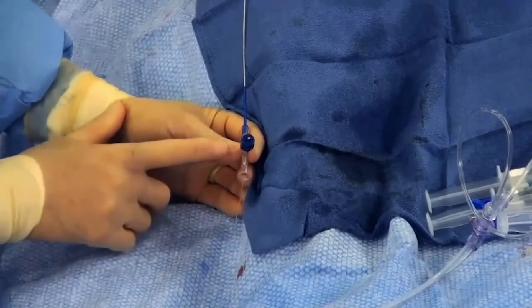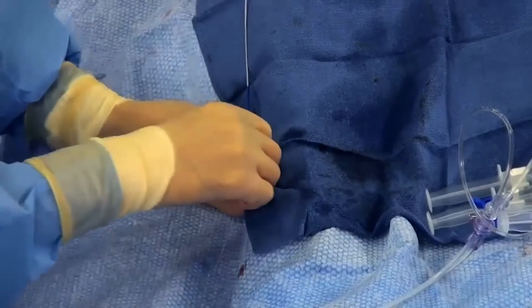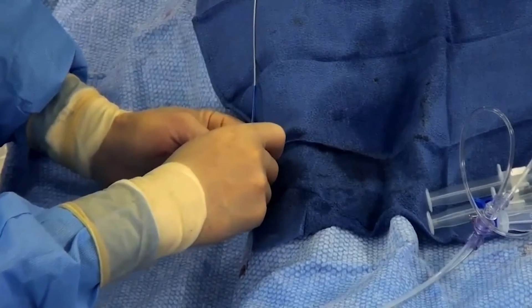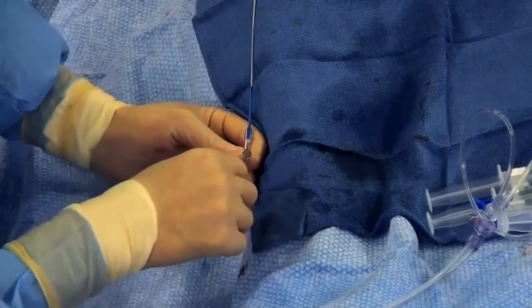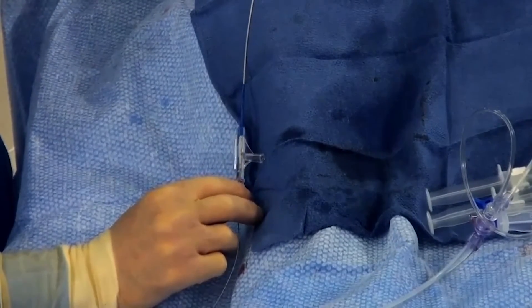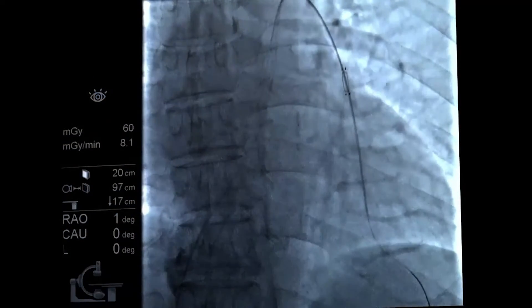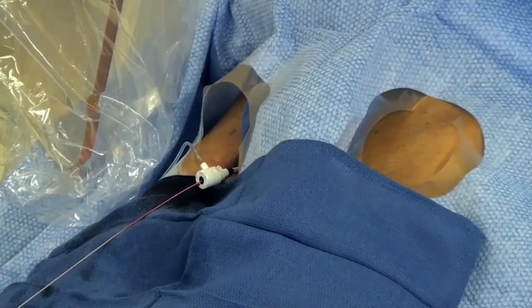We're happy with sensor position. We're going to release the sensor by going counterclockwise on the tethering cord, and under fluoro we're going to slowly pull the tethering cord the length of the system. To make sure the sensor releases, we'll gently advance the delivery catheter just a little bit, then under fluoro pull the delivery catheter back — making sure the sensor doesn't move at all. The sensor is staying in place. Now the delivery catheter is at the sensor and then above it. We'll keep our wire position so we can reinsert our PWP to remeasure pressures and calibrate the sensor.